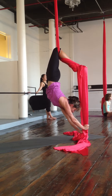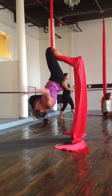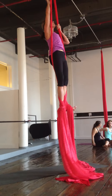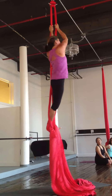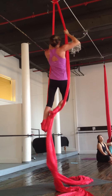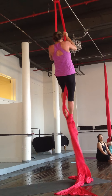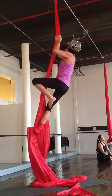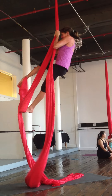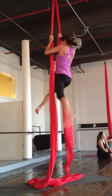Nice there. And then come back down like that whenever you're ready. And then come back down like that — it's all sticky.